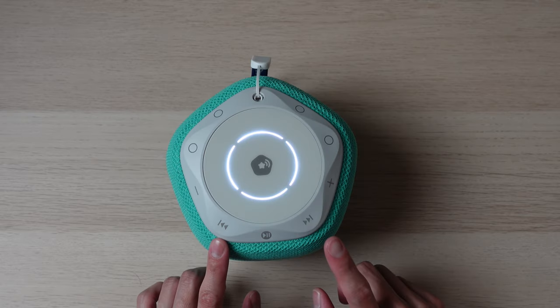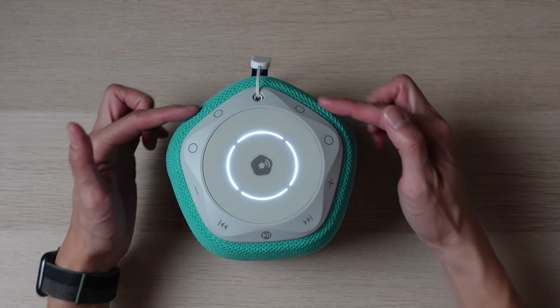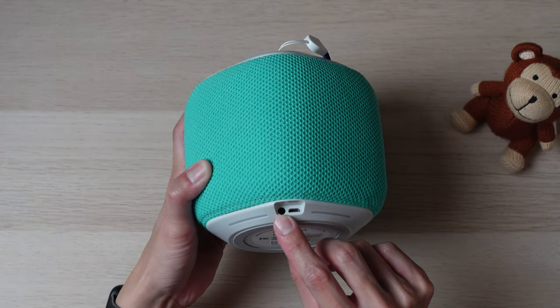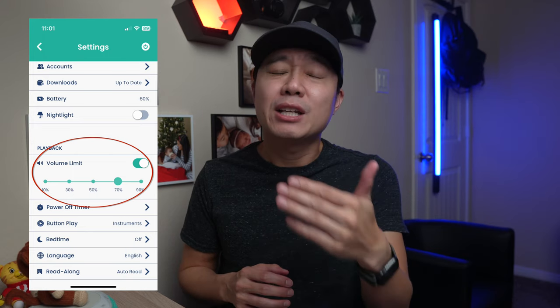The other buttons are much more simple with only a single function. There's a dedicated button for the previous track, next track, volume down, and volume up. There are also four additional interactive buttons on the back side that I'll talk about a little bit more later. If your child wants to use headphones, there is a standard headphone jack on the bottom back area. You don't need to worry about your child turning the volume too high, as there is a volume limit you can turn on in the app.